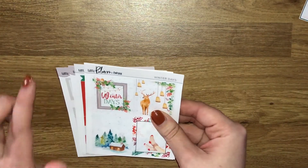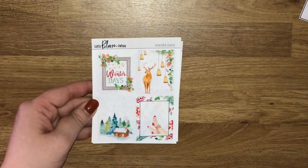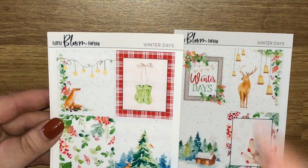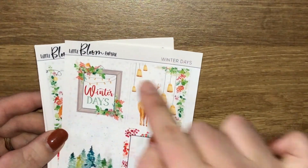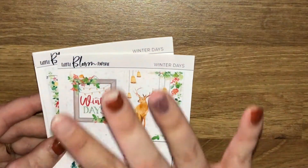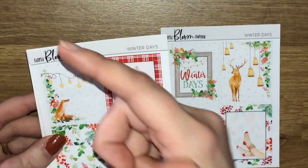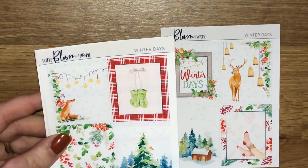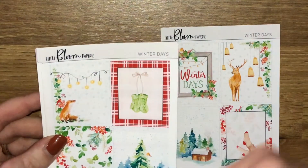I picked up one kit and a set of boxes to go with it. The kit is called Winter Days. I recently found out that the artwork - the fox and the reindeer - is hand-drawn by Chris, the owner of Little Bloom Paperie. I know the other kit I've planned with, the one with all the pumpkins and the fox, she said she hand-drew it, so I'm going to assume this is the same. I do apologize if I'm wrong, but if I'm right, how amazing is that?